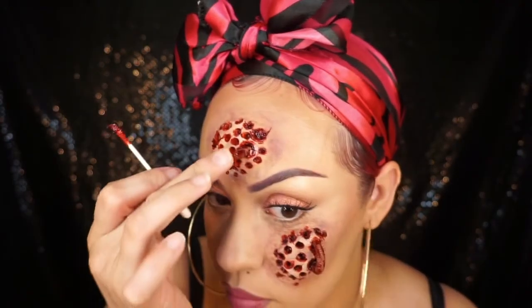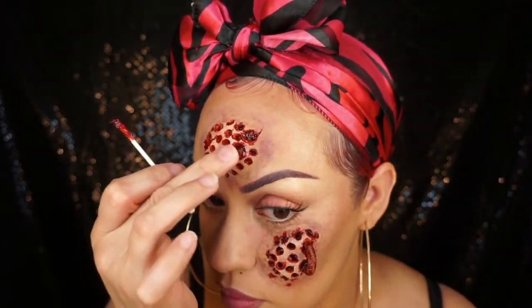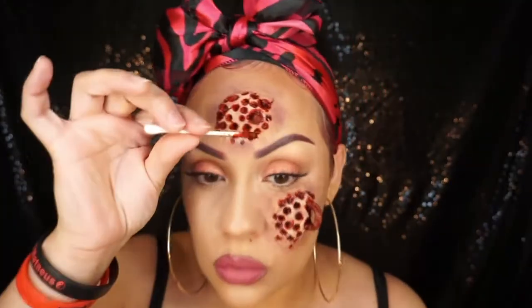I hope you guys enjoyed this tutorial — this was a fun one to do. If you liked it, please thumbs up this video and don't forget to subscribe to my channel if you haven't already. Thank you for watching, bye!